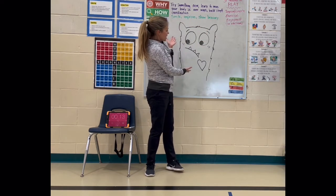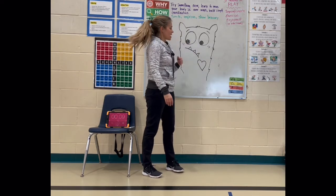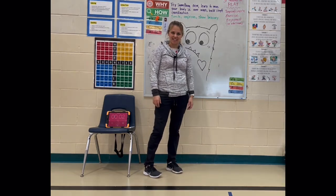And there is our love monster! There's actually a book that has the title Love Monster — maybe you can check it out. I hope you had fun drawing and exercising today.